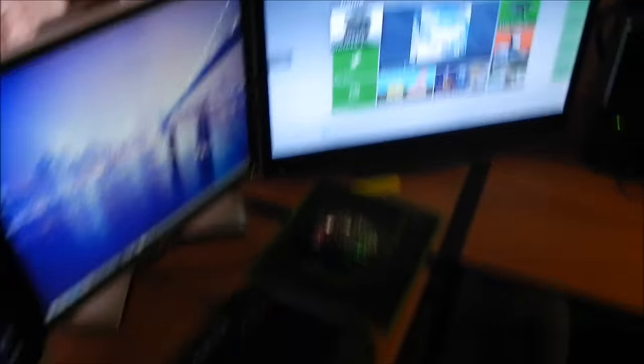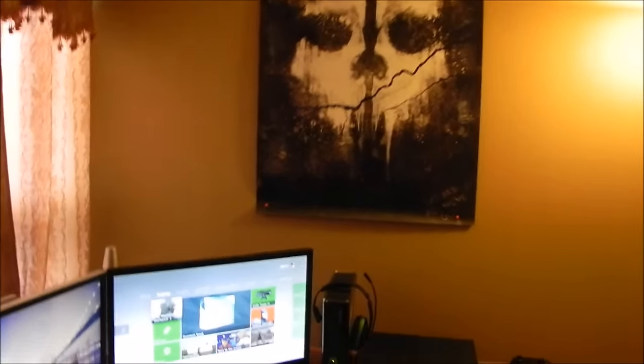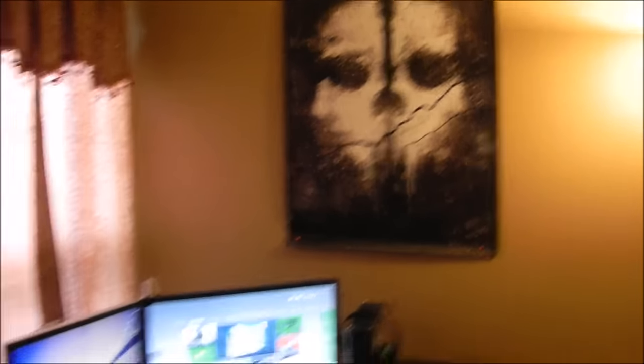Above the setup we have the Call of Duty Ghosts poster — I wasn't a real big fan of Ghost but I just love how the poster looks. Right here we have the J logo. I used to spell my name with one A but it looks cooler with two A's so I decided to do it like that. Anyway, this is pretty much the setup — let me know what you guys think in the comments below. Let's try to shoot for 50 likes. It's been your boy Jay, be sure to subscribe if you are new, and I will see you guys later, peace out.